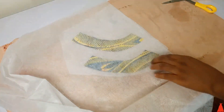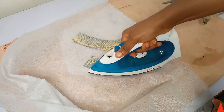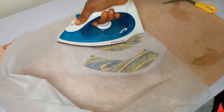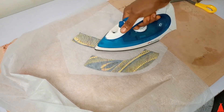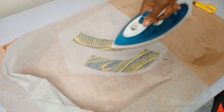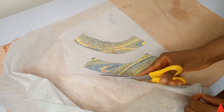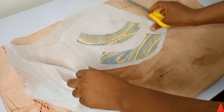If you open it up and attach the fusible interface, the fabric is going to expand and it will not fit the collar. So you are meant to do it side by side. I've done the experiment and it didn't work out. So just iron the fusible interface on your fabric folded, just like I'm doing here. After giving it a good press, I used my scissors to cut it out.